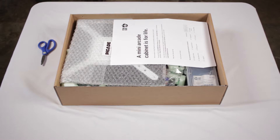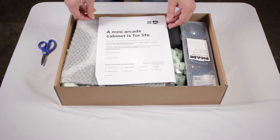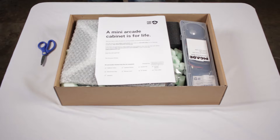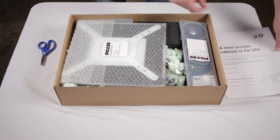The first thing we see in this box is pretty much a thank you for buying the product and a web address to build the Picade together, along with a checklist confirming that these parts are in this kit.